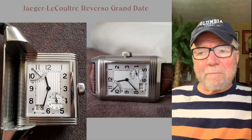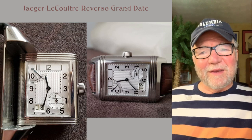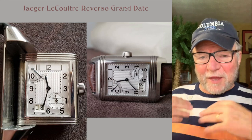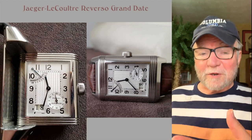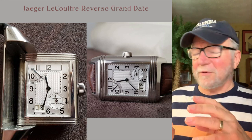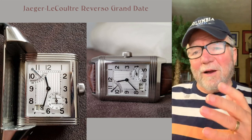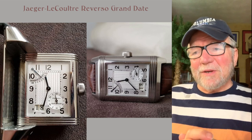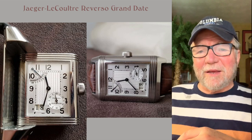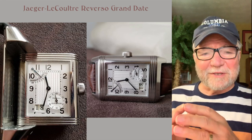On this Grand Date, this is a watch you can wear with so many different things. Ironically, I don't see it as a sports watch, even though the Reverso is actually the original sports watch — it was made for a polo player who kept breaking the crystal playing polo, so they had to flip it over to a solid side. But this one is just a classy looking watch. If I had something like that, I'd probably wear it a lot, even when it wasn't appropriate — that's how much I like it.